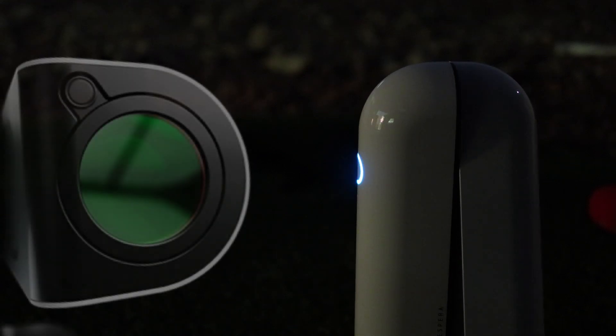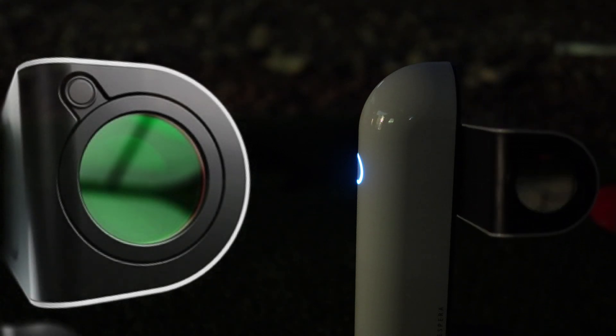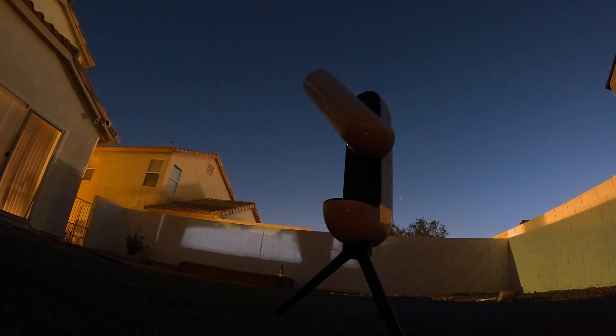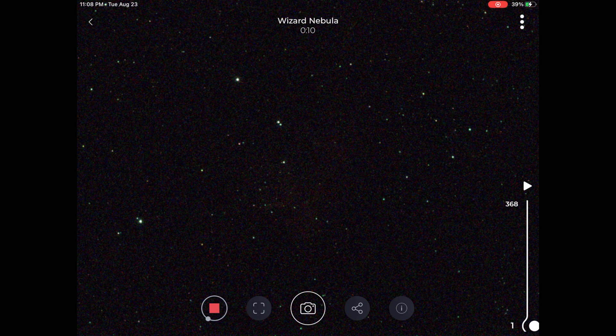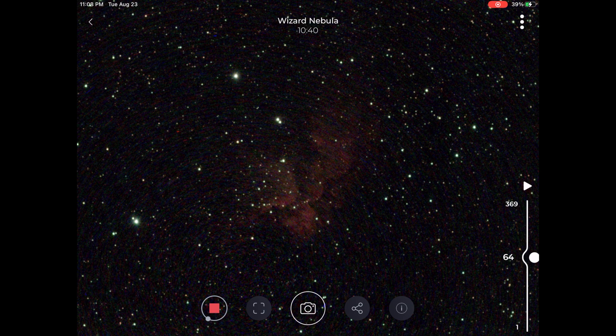Now that we've gotten everything underway, we wait. It would technically be better to use the narrowband filter for this target, especially from home, but let's assume you haven't purchased the filters and want to see what Vespera can do from a Bortle 9 zone without any. Every 10 seconds, a new image comes through the lens, and the internal processing software stacks the data live. As time passes, you'll see your target go from fuzzy and faint to clear and luminous.